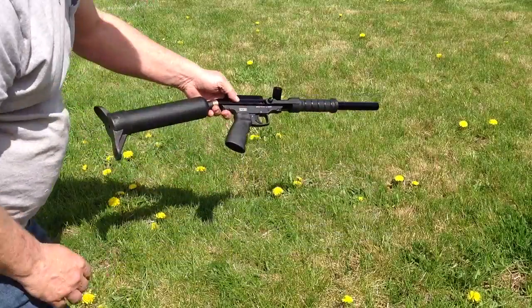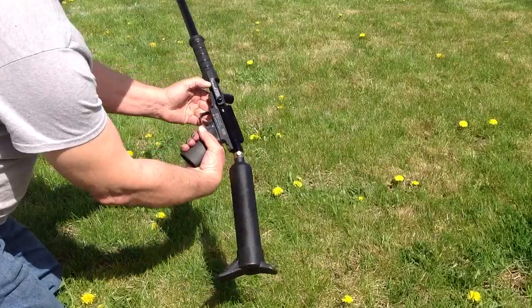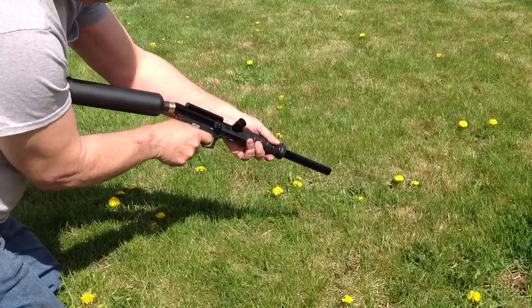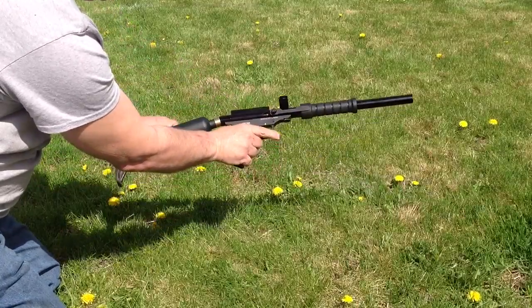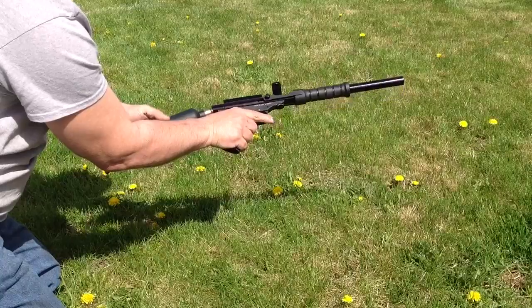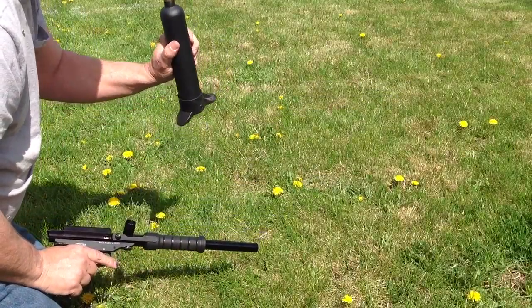I have a little paintball marker here for sale. It is a Maverick. It comes with this 9 ounce tank. It's not as new as it looks.